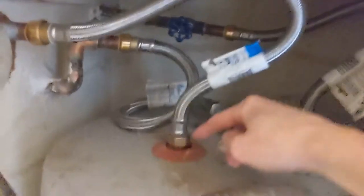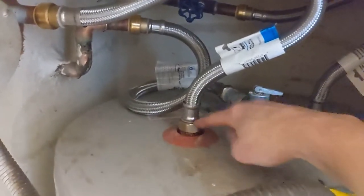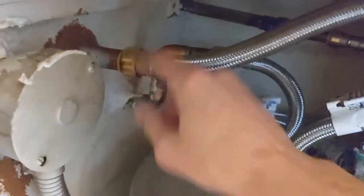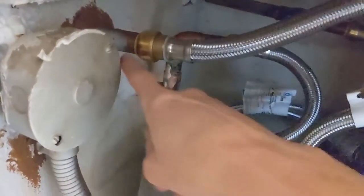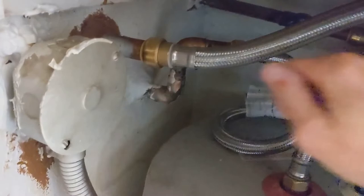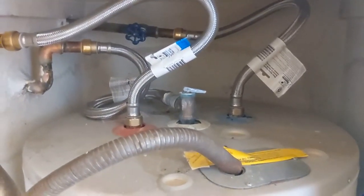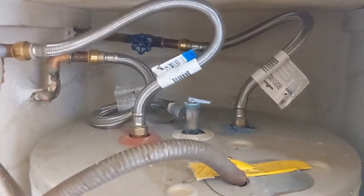We've got the new hoses on. It wasn't too bad. We just had to untwist these out of here, and then we turned off the electricity. They gave you this free little tool — you press against there and it just pops off, and you pop the new one on. No leaks so far, so that's good. Let's go check the tub and try it out.